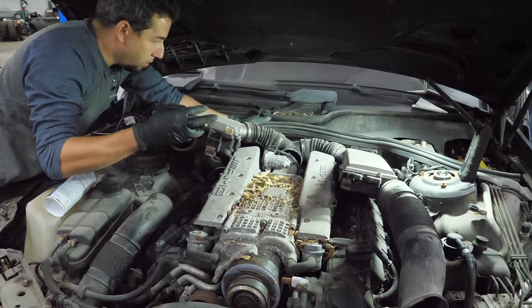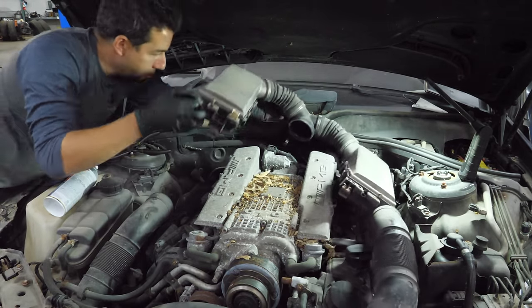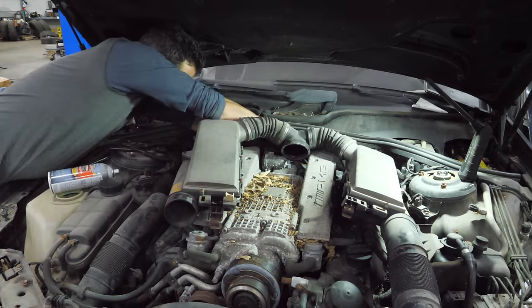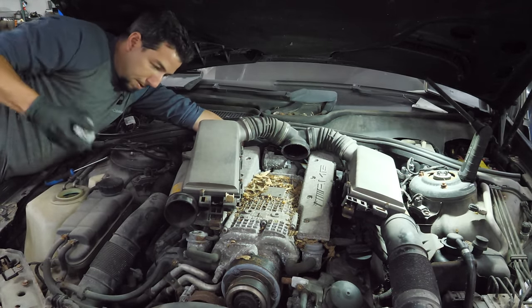It's cranking! That's promising. It doesn't sound so good though. Let's give it a little ether because I don't think it's getting any fuel. I'll open the throttle body and spray it in. There's a crankcase hose - we'll just set that aside and open the throttle body.